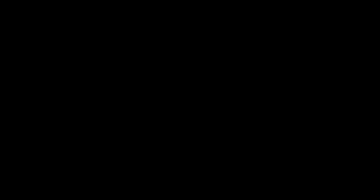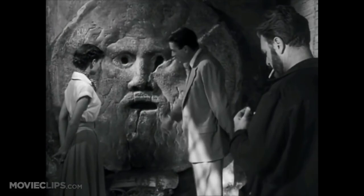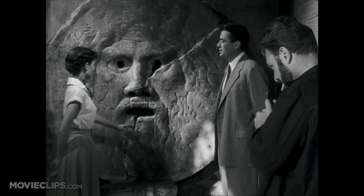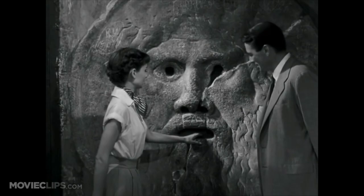The Mouth of Truth is now known mostly from its appearance in the 1953 film Roman Holiday. In the film, the legend is described: if you're given to lying, you put your hand in there and it'll be bitten off. The scene then challenges the other character to try it.